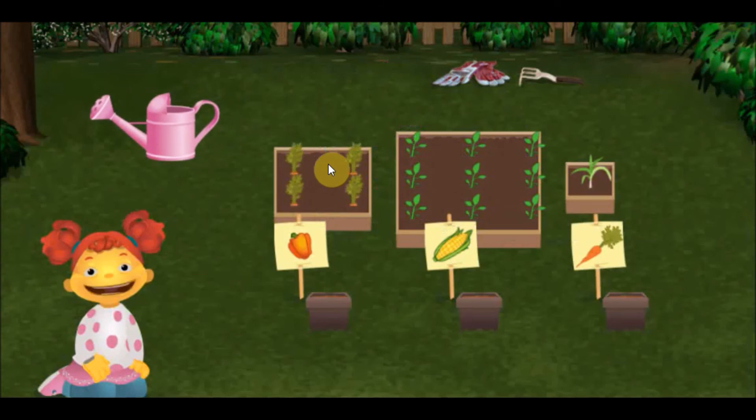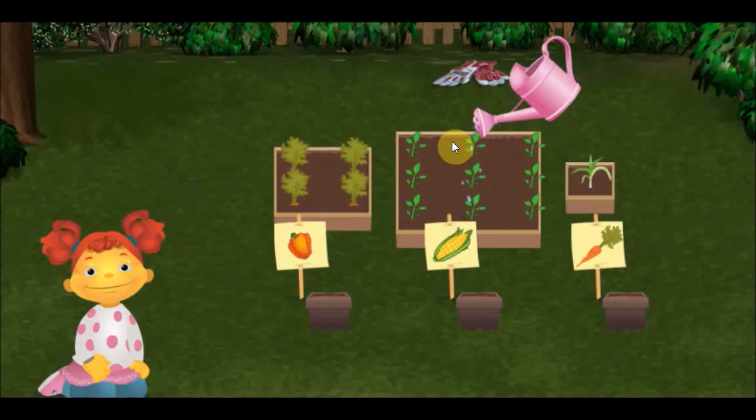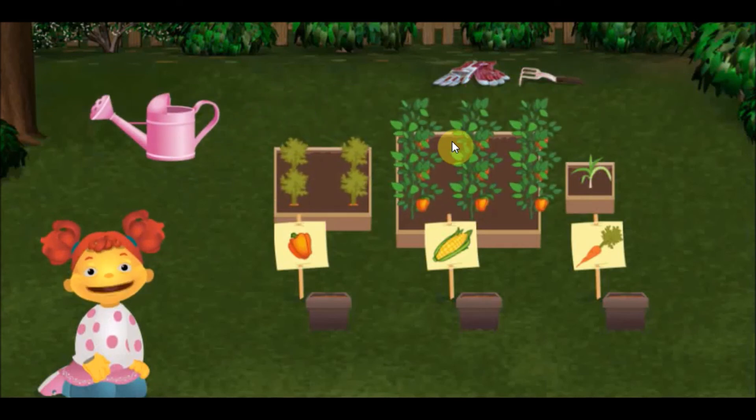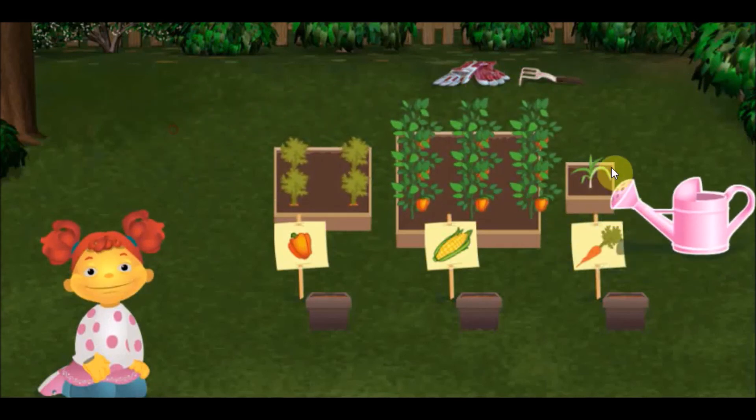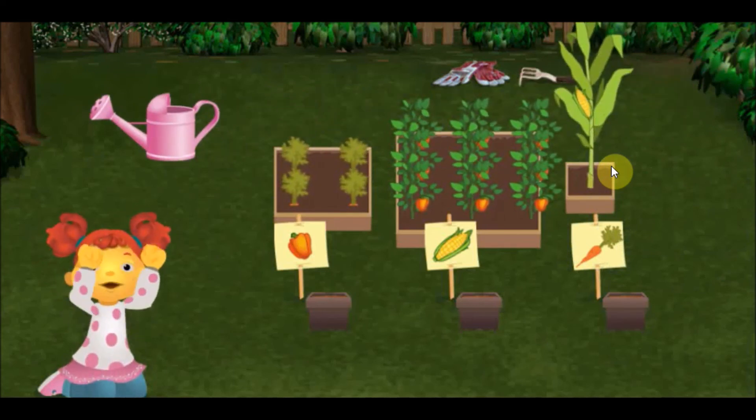Now, let's water the biggest box. Now, let's water the smallest box. Yes! Great job!